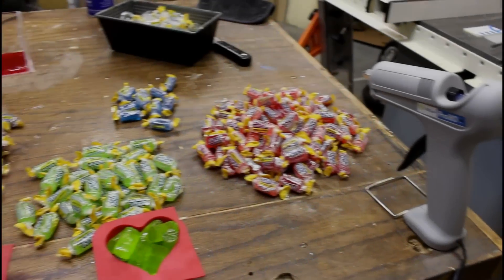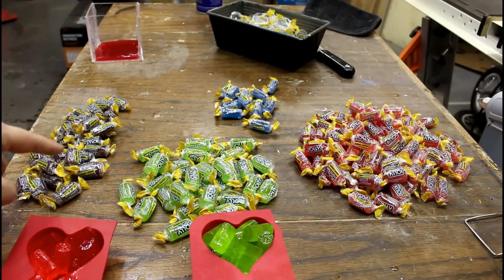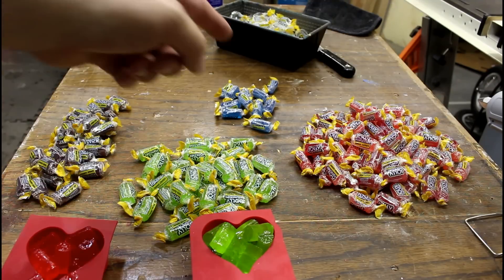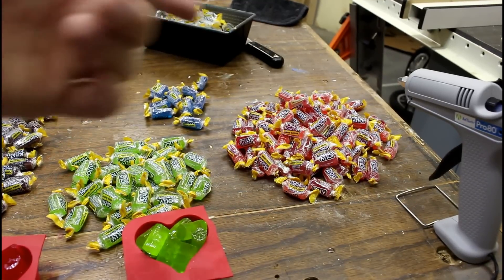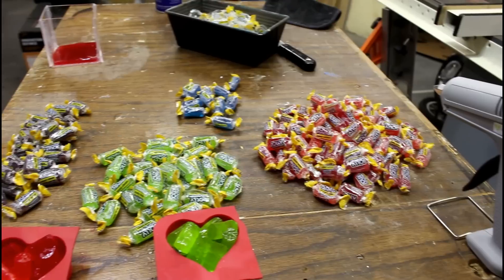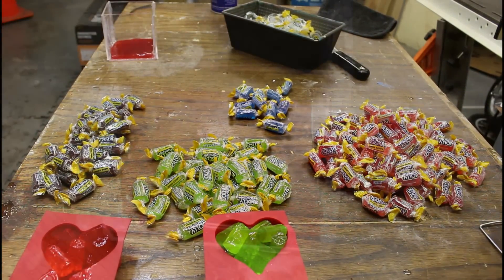For those of you who love data, this is kind of interesting. Here's the pile of purple, here's the pile of green, there's the blues — which I guess are super rare, there's only two or three in each bag — and this is red. Now red is two flavors: cherry and watermelon, but it does seem a little disproportionate to raspberry or grape.